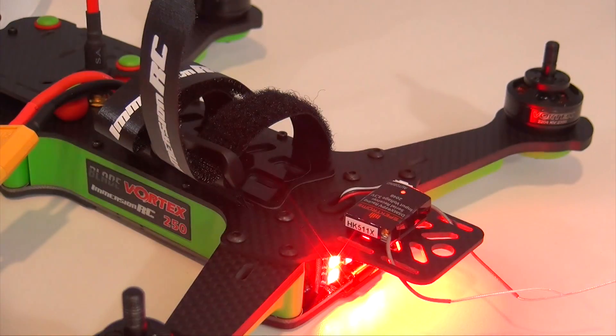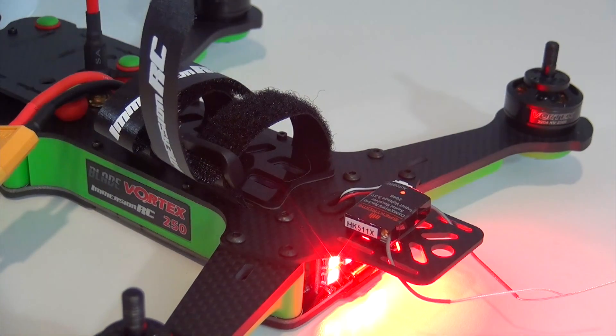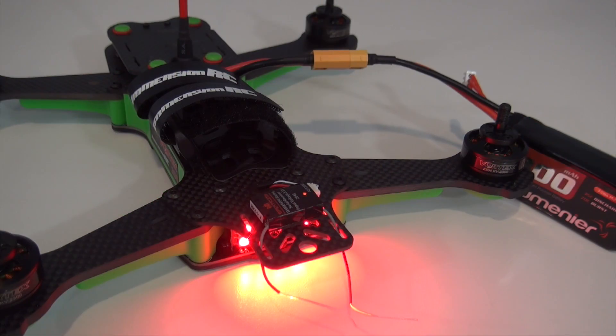The quadcopter is now bound to the DX18. As I mentioned, if this is a brand new quad out of the box it's going to automatically run the wizard, so we'll look at that next. I did have to make a few adjustments to this radio for running the wizard — there were some small issues, but I will go over those as we run the wizard.